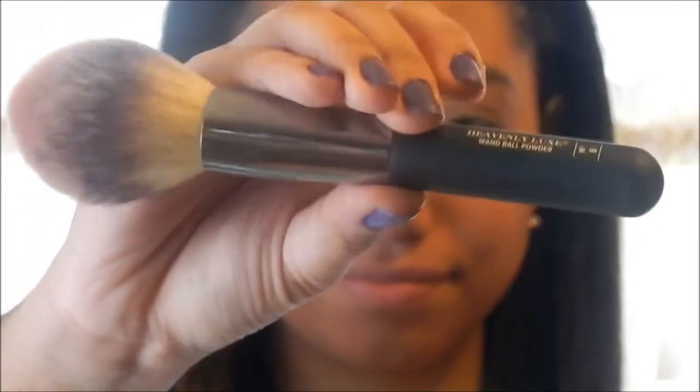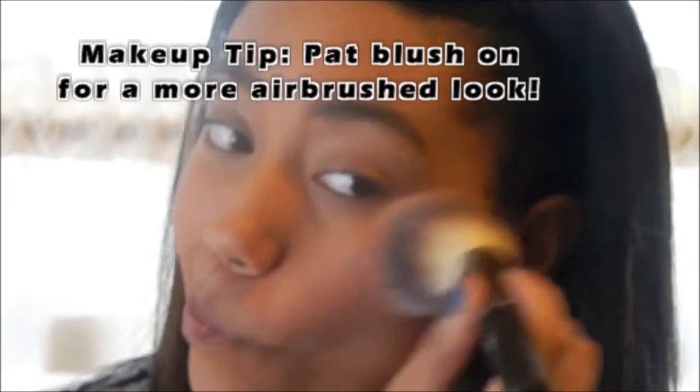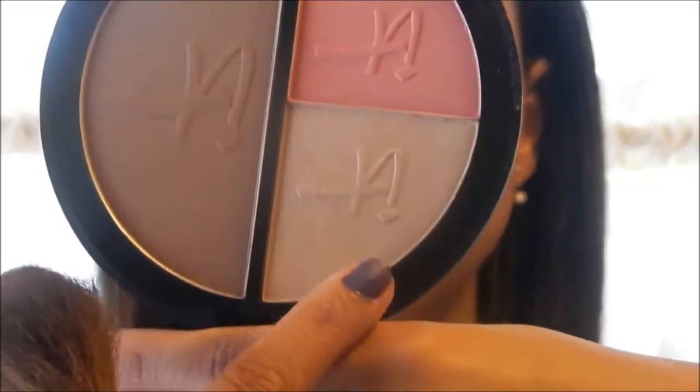And I'm using the blush with my Heavenly Luxe brush from IT Cosmetics, the number 8, and putting it on my cheeks. And I'm using the highlighter with the other end of my Laura Geller brush and applying that to the very tops of my cheekbones.